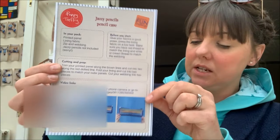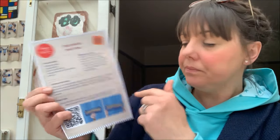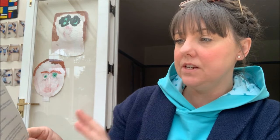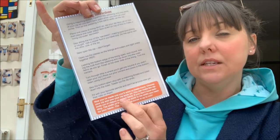The instructions are on a card included inside the packet. It tells you what you get in your pack, what you should do before you start, and covers cutting out and prep. There's a QR code linking to the video tutorial, and on the back you've got the full list of sewing instructions. At the bottom it gives you the dimensions so you can make another one after you've sewn this design up.